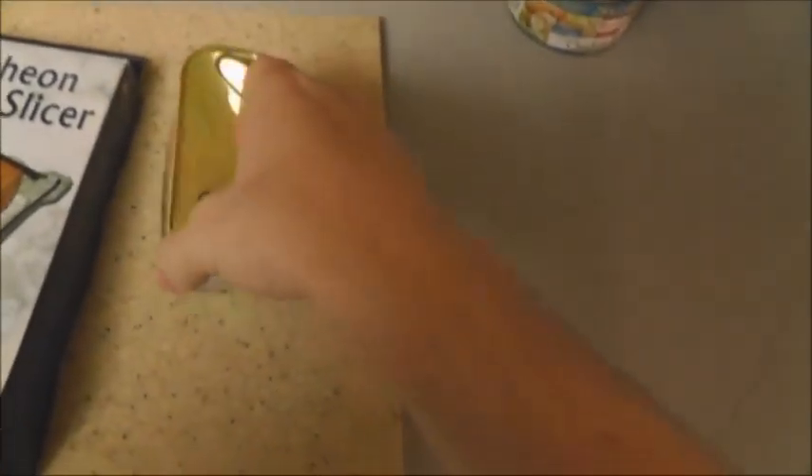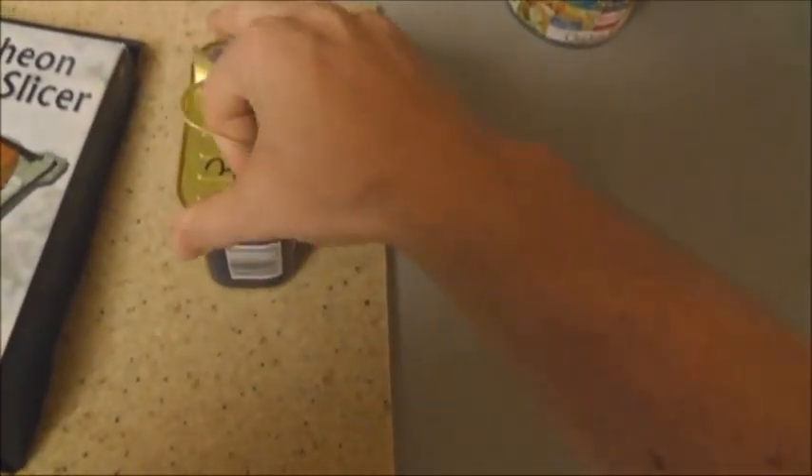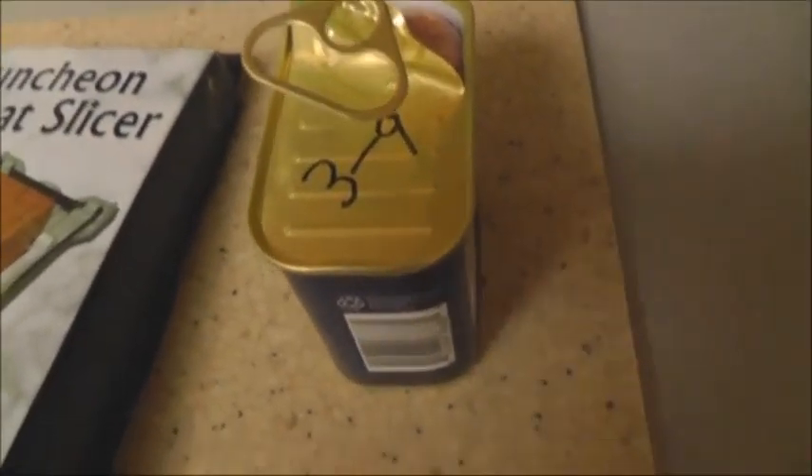We're going to check this out and see exactly how well it works. First thing you want to do is open up your can of luncheon meat. Now what I normally do is give it a little bit of a rinse to get that weird gelatin off of it.